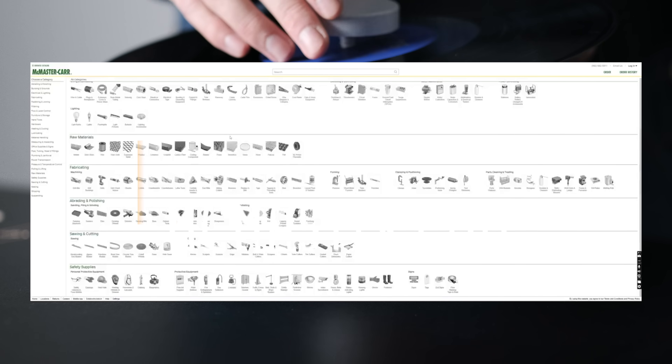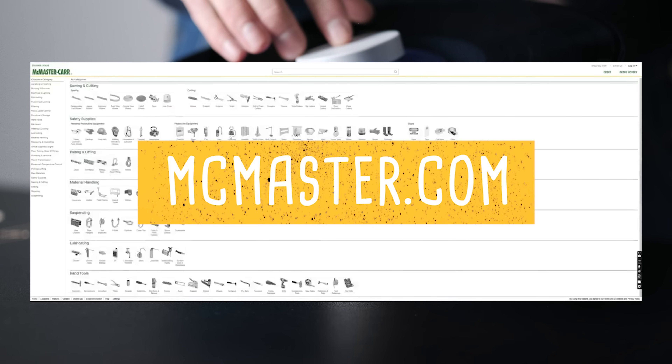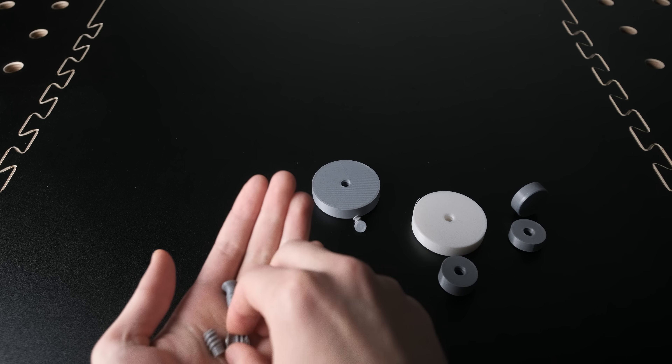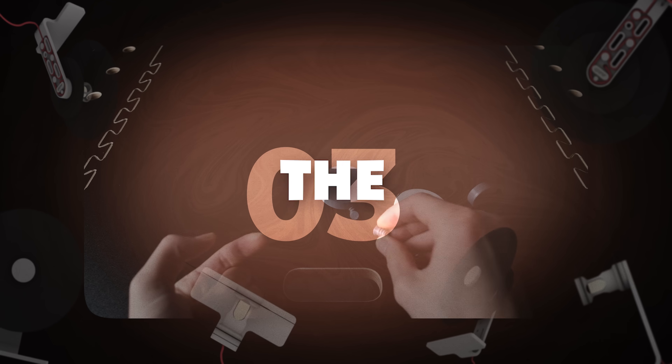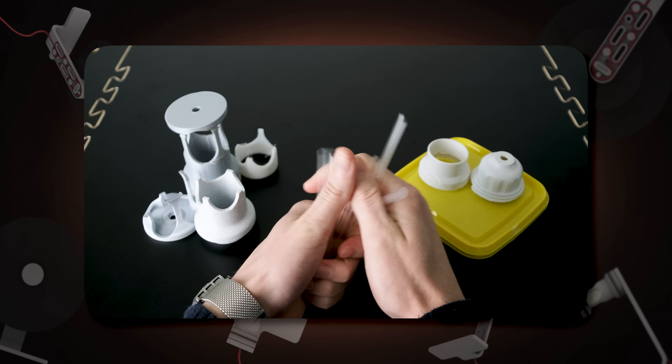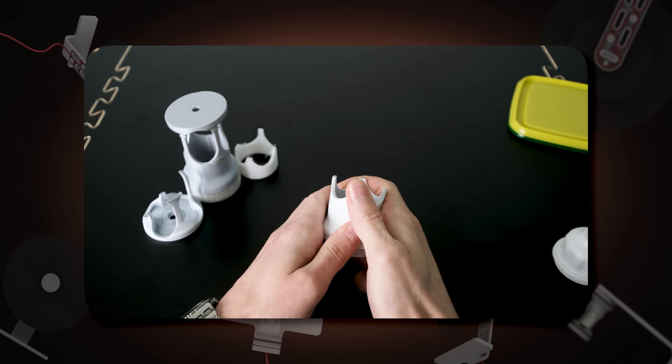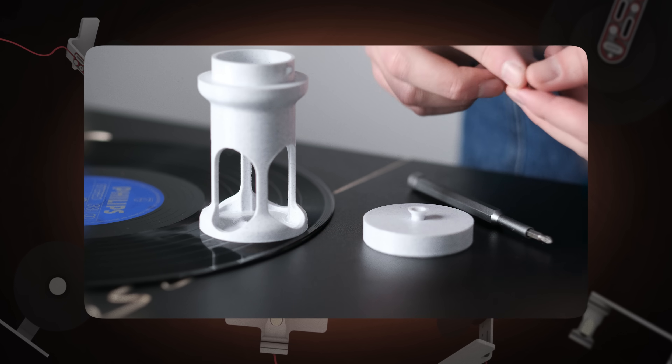Unlike the next one — threads. If you're using Fusion 360 as your modeling software, there is a dedicated tool for that. You can also download different models from this website for free. But the problem with threads is that it's not so strong with small objects, and we are stepping into the third problem: fragility. This material is not the plastic we are used to in our everyday life — it's more fragile because of the layering.